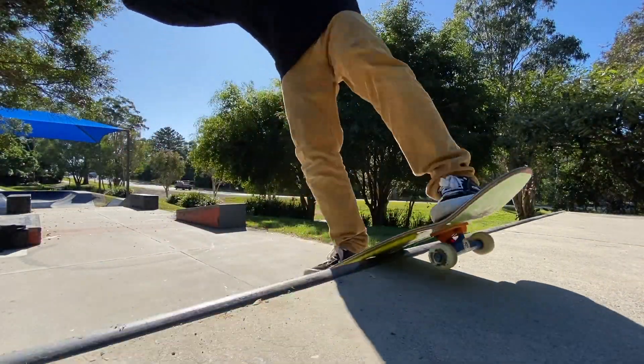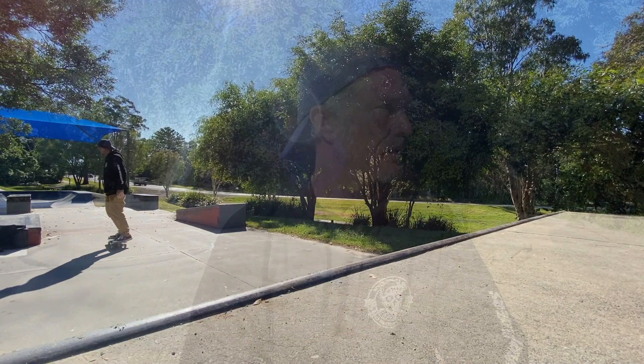G'day everybody, it's Woz here and today I'm at the Thorland Skate Park. I'm here to share with you my thoughts and opinions on how to perform a fun and relatively easy skateboarding maneuver known as the nollie pop rock. If you enjoy this type of content, feel free to subscribe to the channel — with your ongoing support we can grow our skateboarding community and this channel.